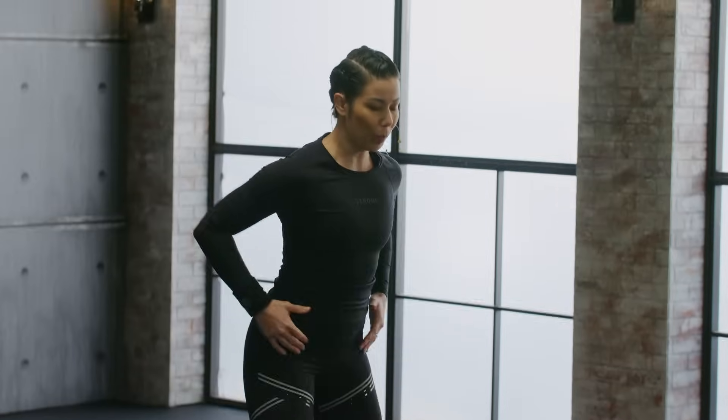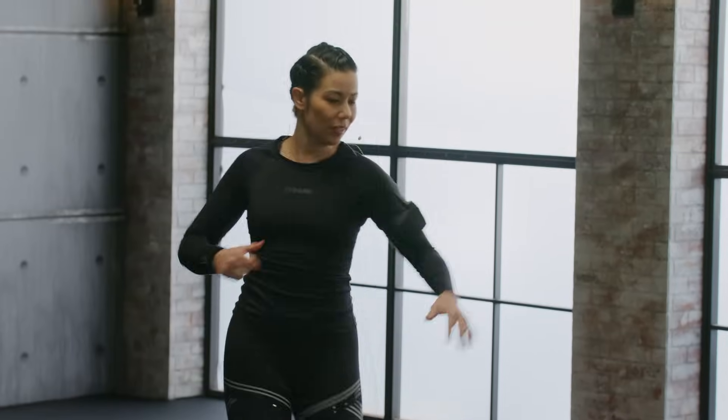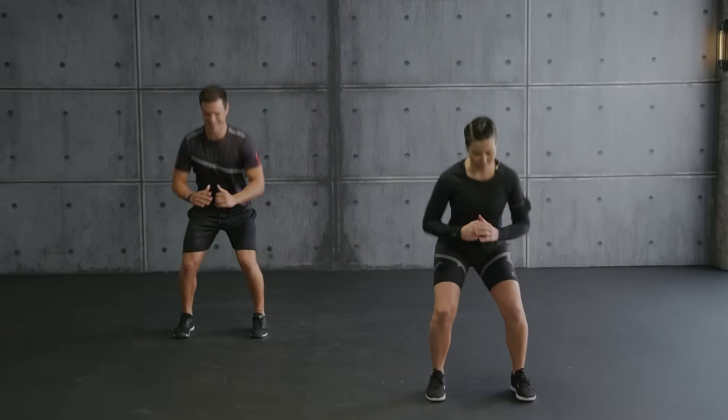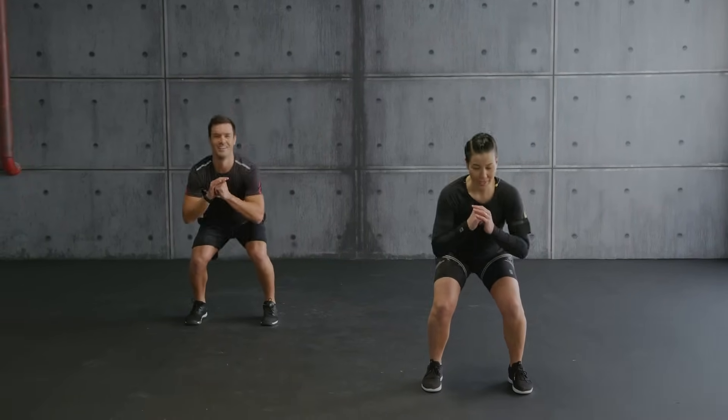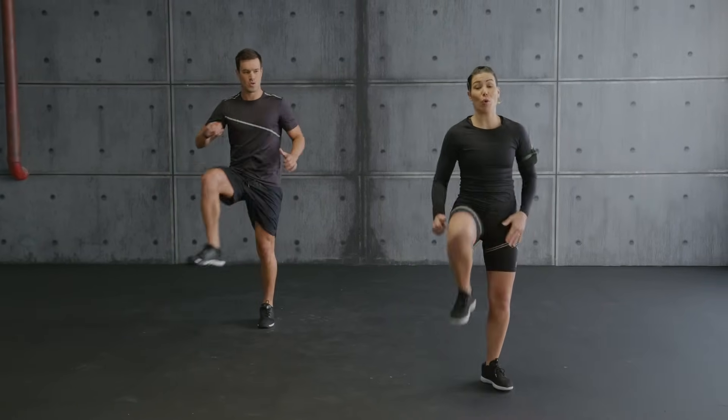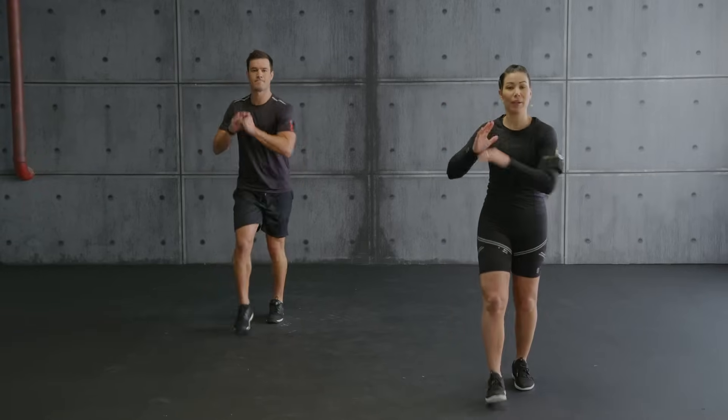We're going to go into hip openers. Circle — this feels good, right? Feels great. Hips are opening. One more time. And open. Knee lift, tap — watch here. Lift, tap.